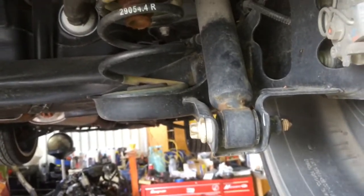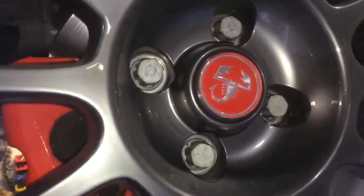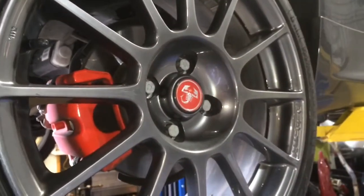The next step is to get these wheels and tires off the back. It's a 17mm lug bolt, unless you've got something really crazy aftermarket. Zip those off and then we'll come back and start doing the shocks.